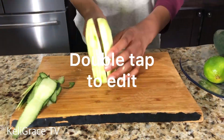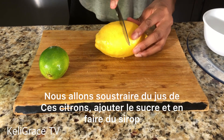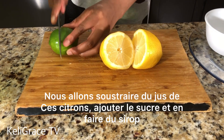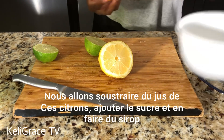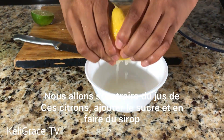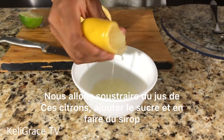This is the best and healthiest juice or drink ever for your summer time or any time. As you can see, I'm cutting the cucumber after peeling them, and I'll be cutting this lime and lemon and squeezing the juice out of them to make a nice syrup with the addition of the sugar.